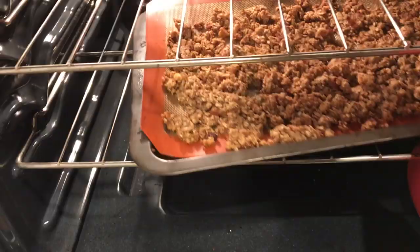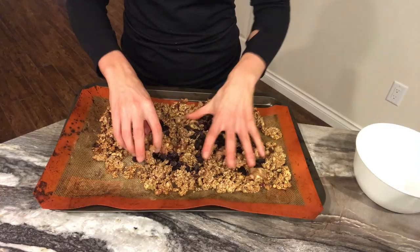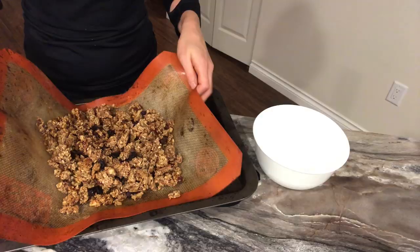The granola is nice and golden brown and I finish it off with some raisins. The rice quinoa blend is also done.